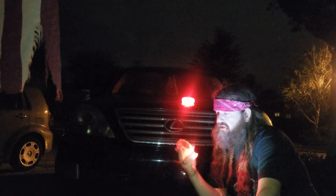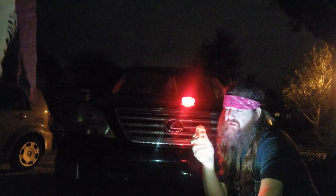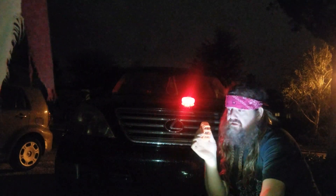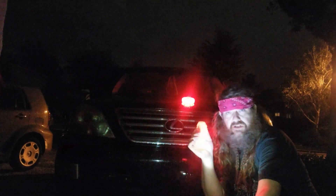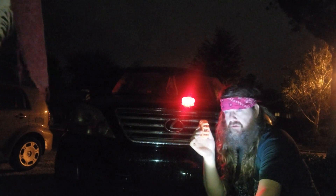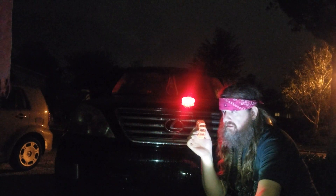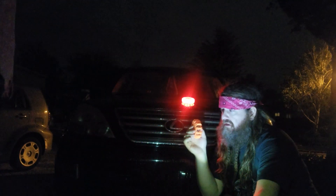This right here has a couple of settings. What you're gonna do is push this button — you got distress right here, this is a roadside flare to draw attention. It's gonna have this blinking little strobe right here. Then we got the solid configuration right there.